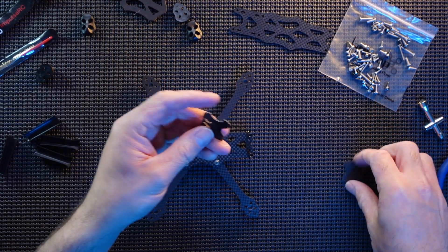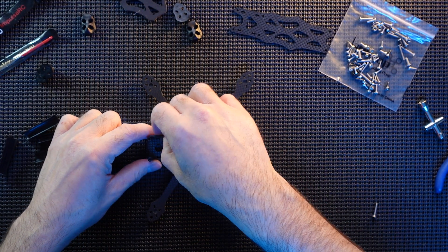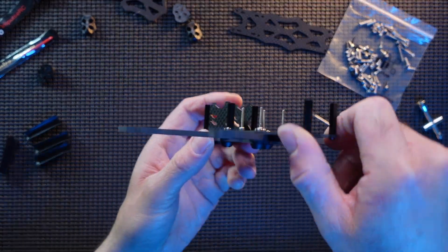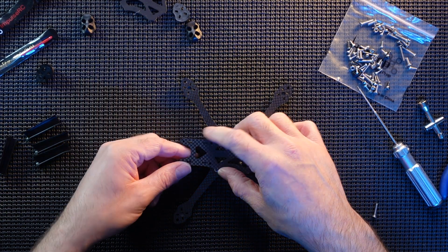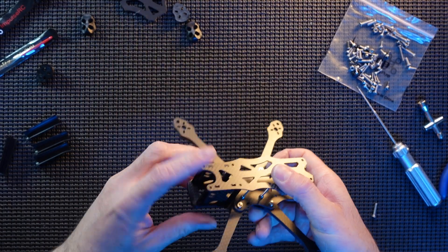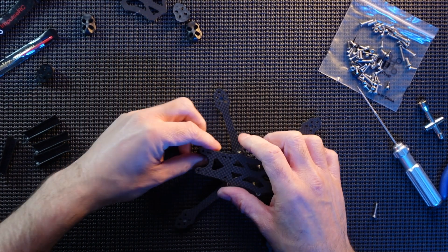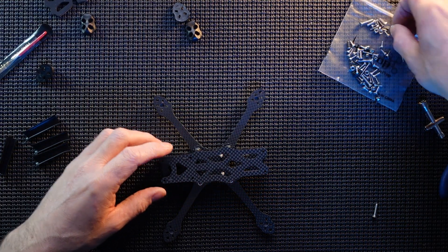All the standoffs are in place. Camera mounts — there's only one way these can really go in, and that's with the one foot at the front. Cooking on gas — that is pretty much all in place. Top plate just goes on like so, a little bit tight on this one for some reason. There we go, got it — get this top plate on and we are pretty much there guys.